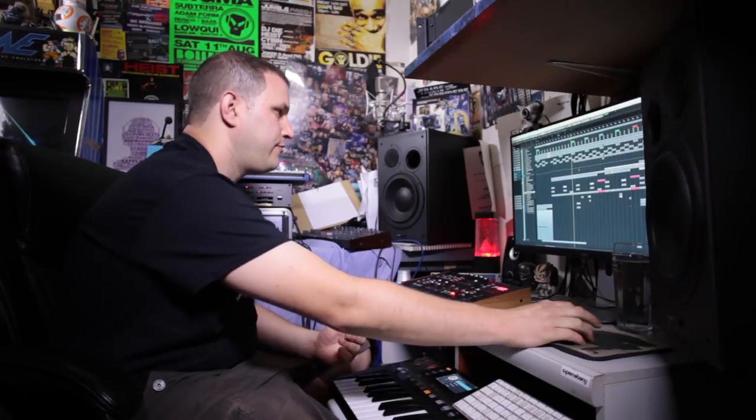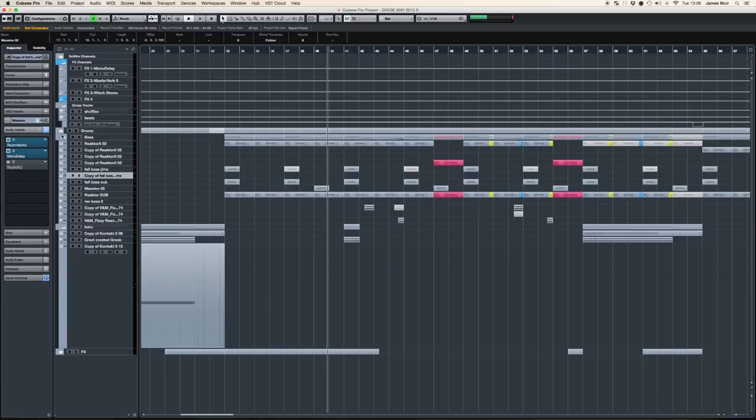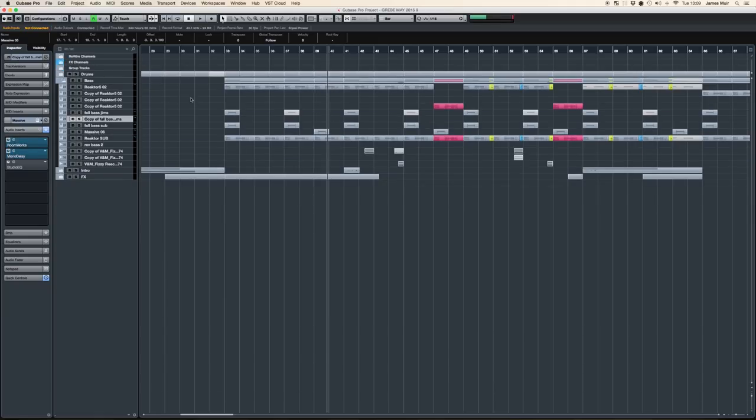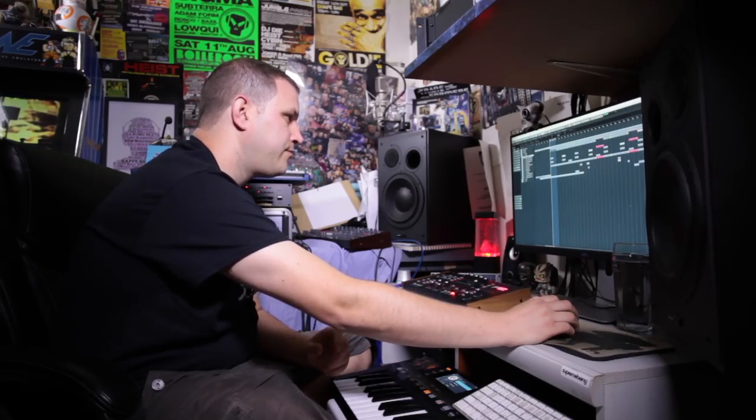So we're into bass territory now. Pretty much everything else has been explained up to there. My bass groups here — if I shut off my drums folder and the intro folder, I can just see the bass. I always close these groups off; you can open them when you need to, but it's just easier to have it all on screen. The main bass is Reactor. Reactor is a bit of a realm — there's so much to explore in it. Essentially it's a sandbox where you can make your own synthesizers. That's the way I like to think of it.